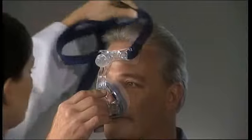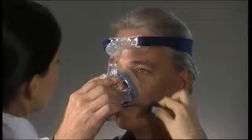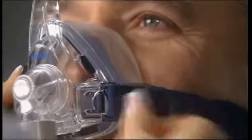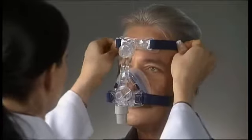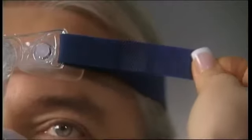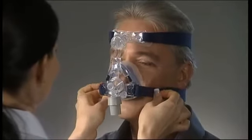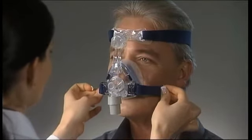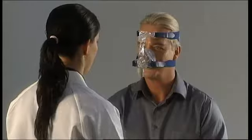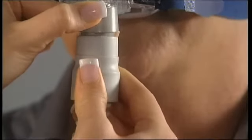Now with the mask over your nose, pull the headgear over your head. Then clip the lower strap into place. Adjust the top straps, then the bottom straps to a comfortable position. Attach the tube to the swivel and you're ready to go.